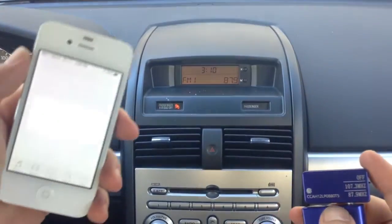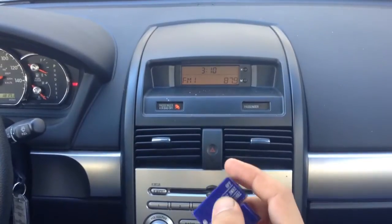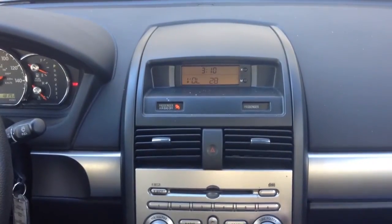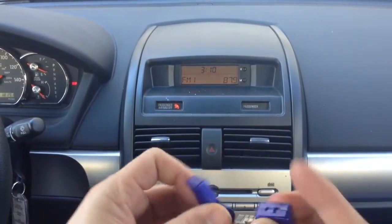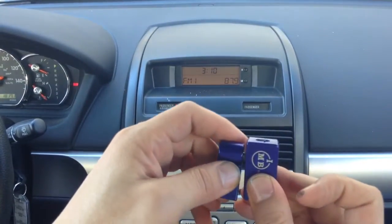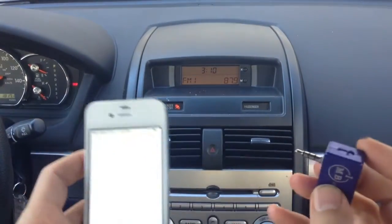We'll be using our iPhone 4S to broadcast music onto our car radio. So first we'll have to set the car radio, turn it up, and set it to 87.9. You can hear that there's a lot of hissing noise going on right now. That's because the transmitter is not plugged in yet. So first we'll remove the transmitter from its USB charger and plug it into our iPhone.